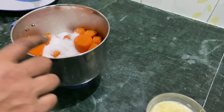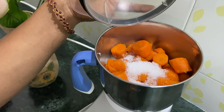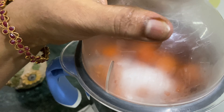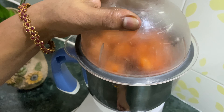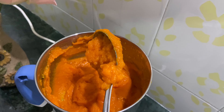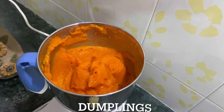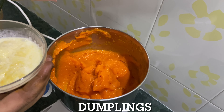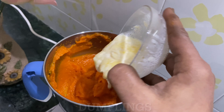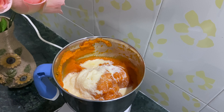First of all, we will close it. Let's add a smooth paste to this one. Let's add some cream for a creamy texture.